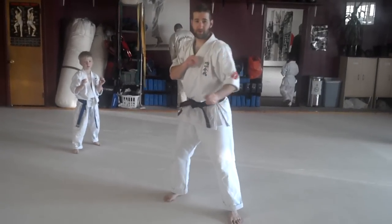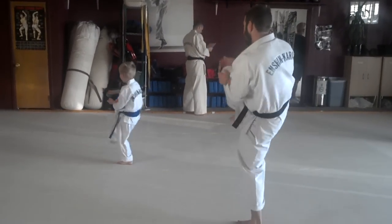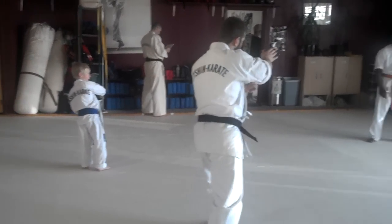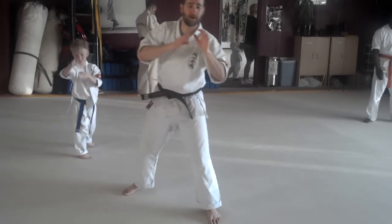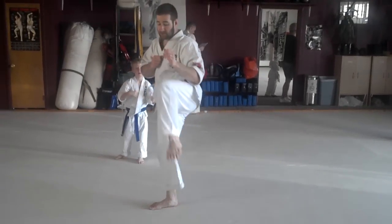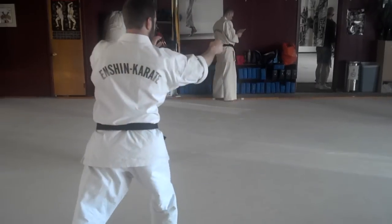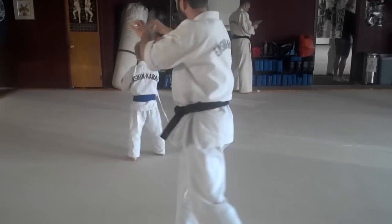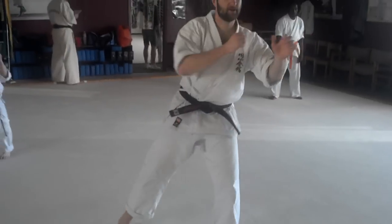Next one we're going to do Tsune Hirosh. Step over the leg. Hiki Mawashi towards the corner. Knee kick. Hiki Mawashi towards this corner. Knee kick. Pull towards the next corner. Knee kick. Pull towards the next corner. Knee kick. And then all the way around again for Maki Komunage.